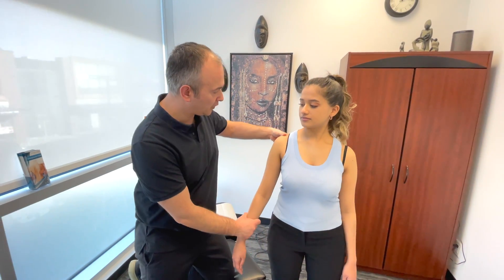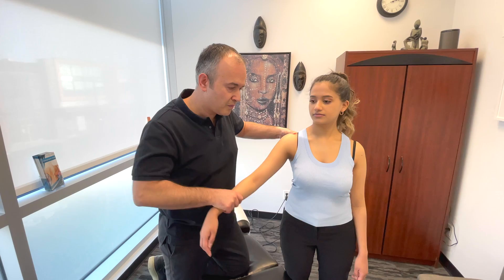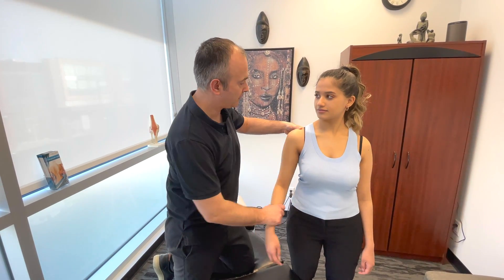You can also do this passively. You're palpating the joint and kind of moving the shoulder around. I can feel it there.